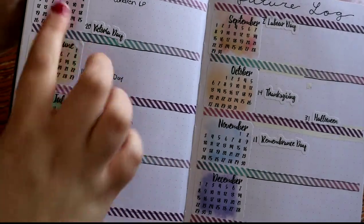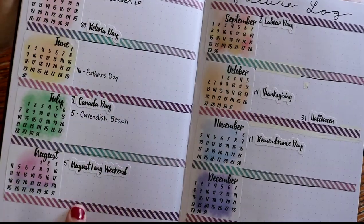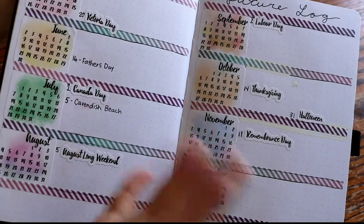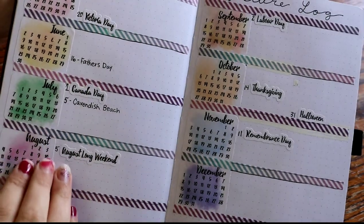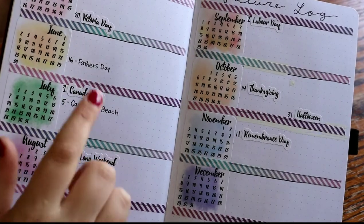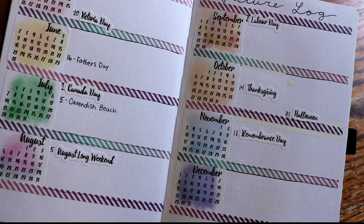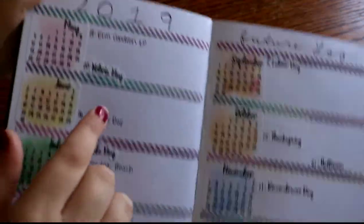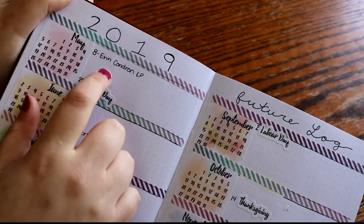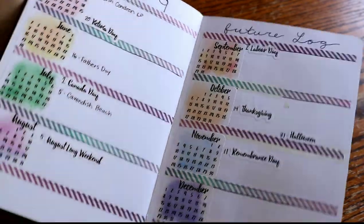Those are just the months, and then I have this skinny washi tape that I put down. As you can tell there are some spots that are whited out but it doesn't look too bad so I'm not really worried about it. These stickers also came with the calendars — those are like holidays: Canada Day, Victoria Day, Labor Day, all of those. I haven't really filled it out — I just have the holidays, Father's Day, I didn't put Mother's Day yet, and then I have when the Erin Condren Life Planner comes out. So that's just my future log. Super simple, I really enjoy it.